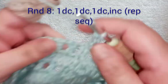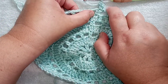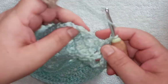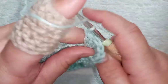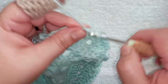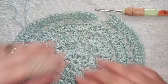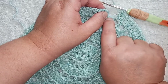I've finished my chain round and I'm going to start the next solid increase round. Remember we started the previous round with an increase, so this round we will start with only one double crochet at the beginning. We're going to do one, two, three double crochet and then follow that with an increase — so one, two, three double crochet, your increase, one, two, three double crochet, and then an increase. That is the repeat sequence for this round. At the end of my round, because we didn't start with an increase at the beginning, we are ending with an increase in this last chain space.